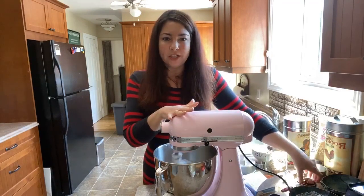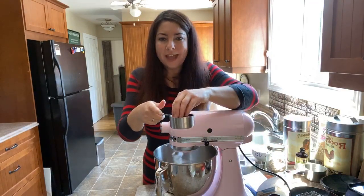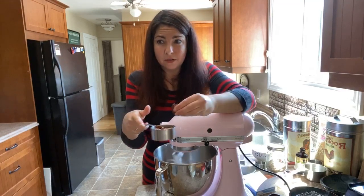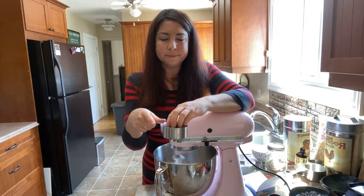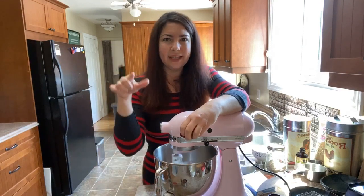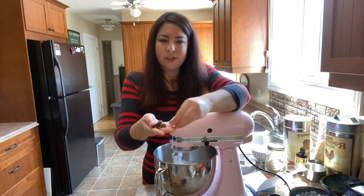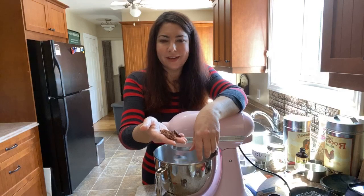I just want to show you my toasted pecans while this is mixing. I toasted them because the flavor is so much nicer. What I did is I put them on a little tray in the toaster oven on toast at about the second level, a little bit lower than I'd put my toast, and it just brings out the flavor — it makes such a difference when you toast the nuts.